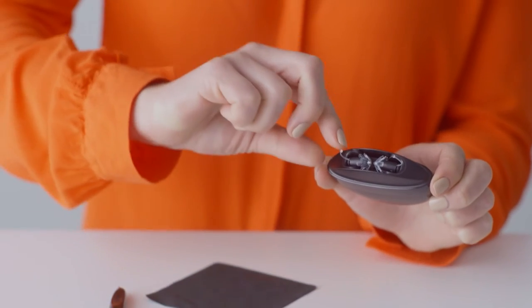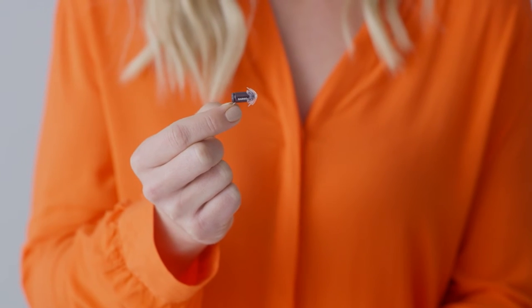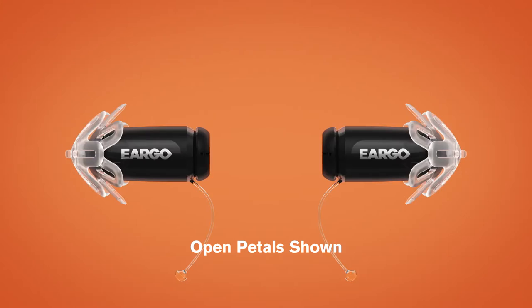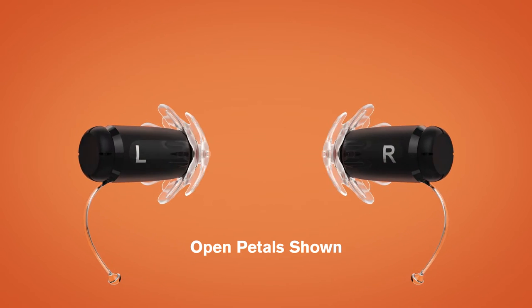Before inserting your Eargo, you'll need to flip it so that the device removal thread is pointing downwards. Don't skip this important step. Once you've flipped it, you'll see a marker right side up, indicating which ear the device is intended for.